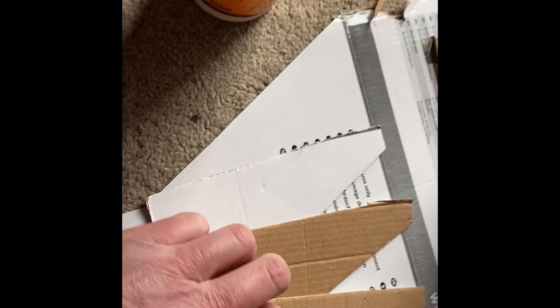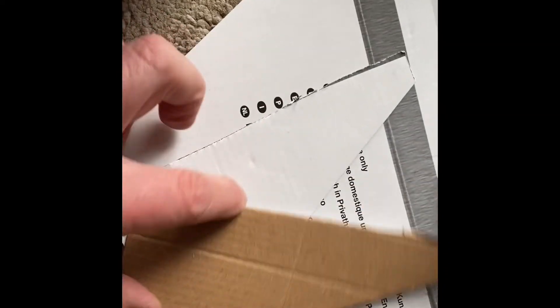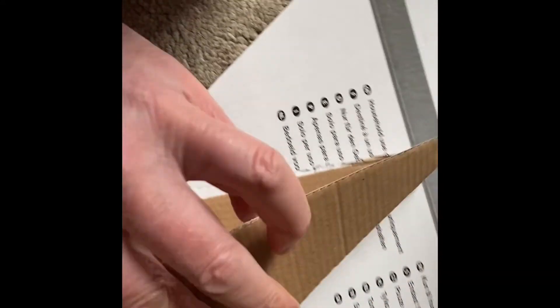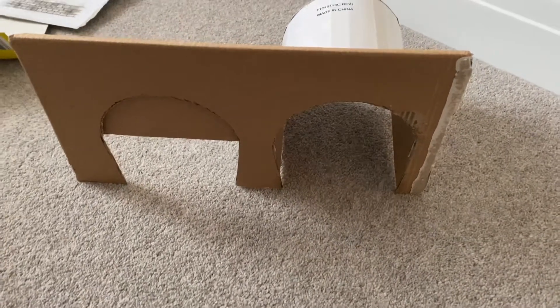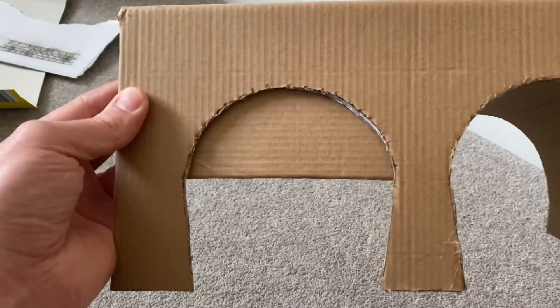Another quick job was the retaining walls. Basically it's another few pieces of cardboard - I've just used three there - and it's just a case of gluing those together so we've got another solid structure. That's going to be the retaining wall on the actual embankment side.